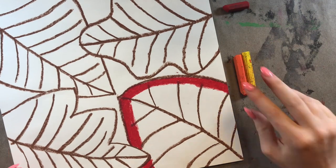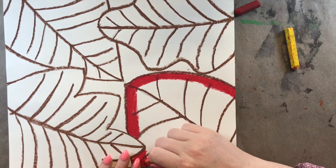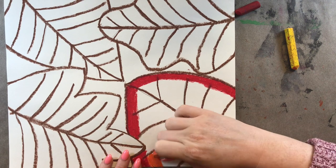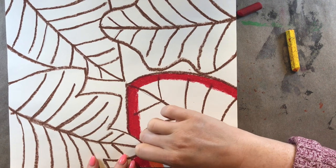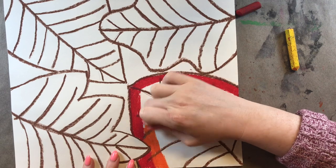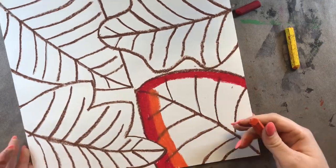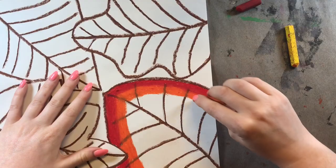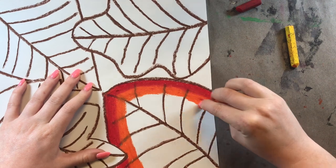I'm doing another layer of red just on the edge around my leaf, coloring right on top of those lines we just drew — not too worried about it. We used brown, so it's very dark and it will still show up even if we color red, orange, and yellow on top of it. Now I'm going to take my next darkest color, which is orange, and color it right next to the red.